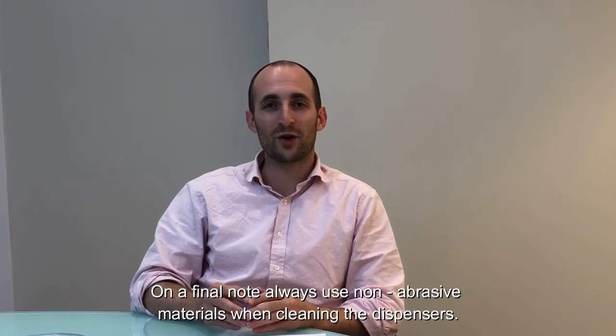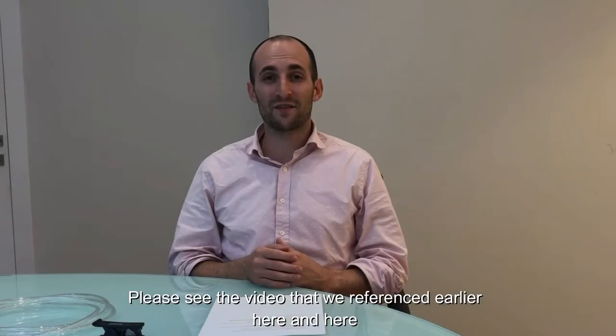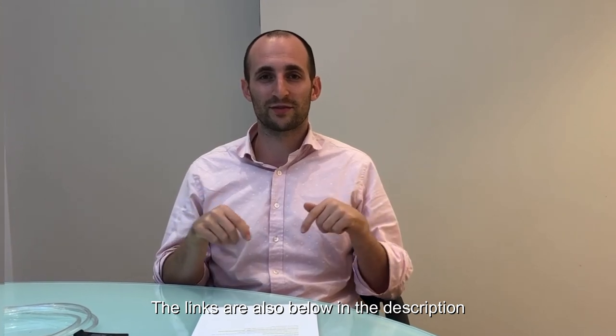On a final note, always use non-abrasive materials when cleaning the dispensers. Please see the videos referenced here, with links also below in the description. Thank you for watching. For more information about Stern products, please check out Sternfaucets.com or subscribe to our YouTube channel for more content.